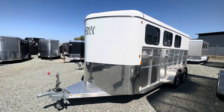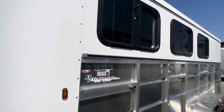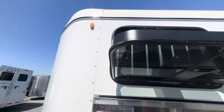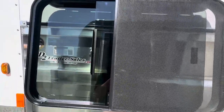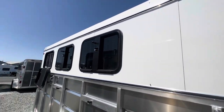Here we have a three-horse Maverick Light Deluxe model. It's an all-aluminum framing structure, aluminum skin, wood floors, drop-down head windows allowing a lot of airflow for your horses, and torsion axles.